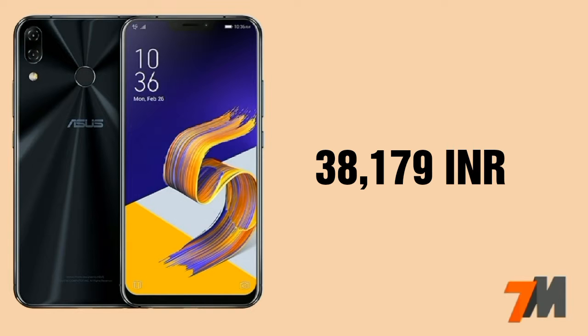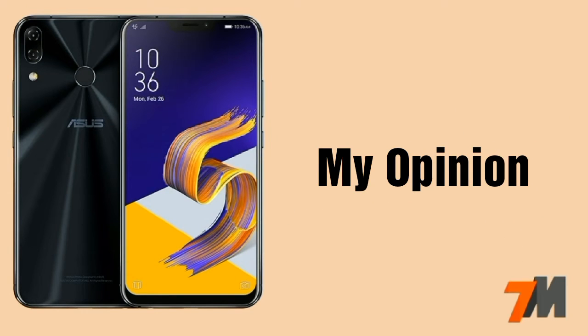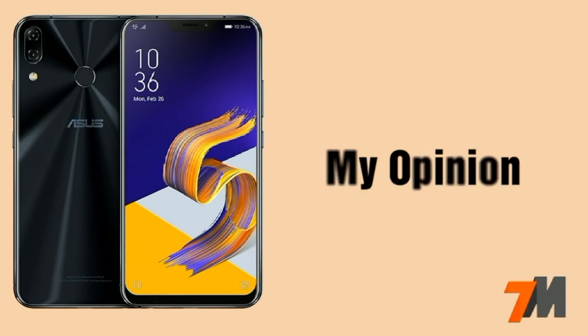The starting price of this device is 38,179 Indian rupees. According to me, at this price point, this device is definitely a very good option, especially because you are getting a Snapdragon 845 octa-core processor. So you can definitely purchase this device at this price point.